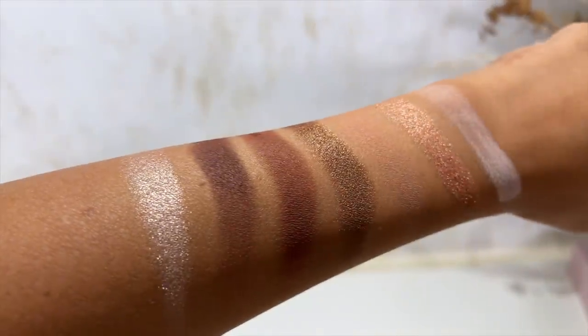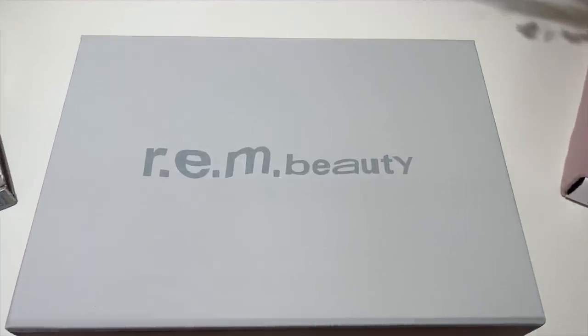Ariana Grande fans, this is the review that you have been waiting for. Hey you, what up, welcome to my channel or welcome back. I'm Myriam and today I am going to be reviewing, testing out, swatching, applying to my face the new brand from Ariana Grande — Rem Beauty.